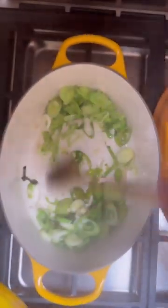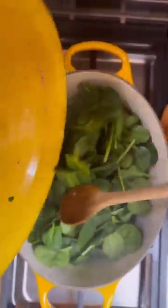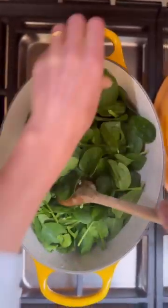Back to the leeks. The leeks are lovely and sweated down, and now I'm adding in all the lovely spinach. We're going to wilt down the spinach — it only takes about a minute.